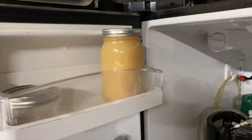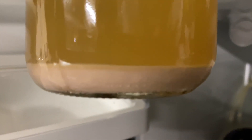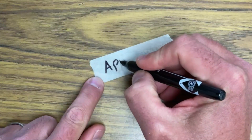Make sure to not tighten the lid all the way at first so it can release any extra pressure. After a day in the fridge, you should have a nice layer of yeast on the bottom of your jar. This yeast is best used within about three months, but don't worry if it goes a little longer — just build it up with another starter.